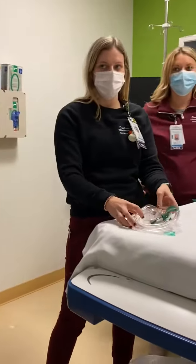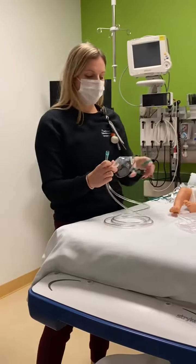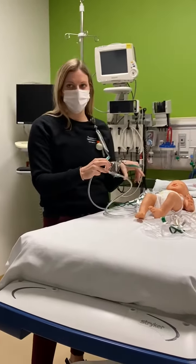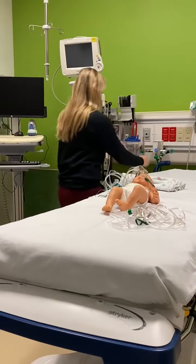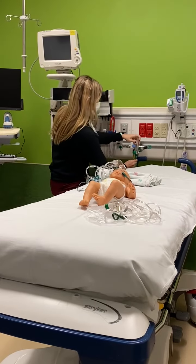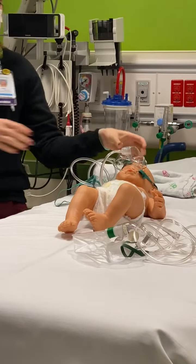I'm going to talk about a simple face mask for delivering oxygen. With a simple face mask, you're going to want to have between 6 to 10 liters of oxygen, and it will deliver between 35 to 50% oxygen. You're always going to want to have a minimum of 5 liters just so you can reduce the amount of CO2 retention.